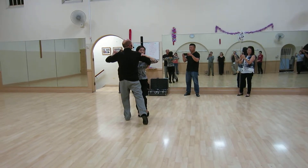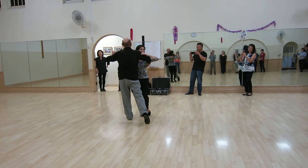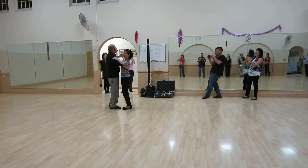We talked about the forward lock, where we dance diagonal to the wall with the left side leading as we went into it. We had the same rise and fall — I rise here and I go flat.